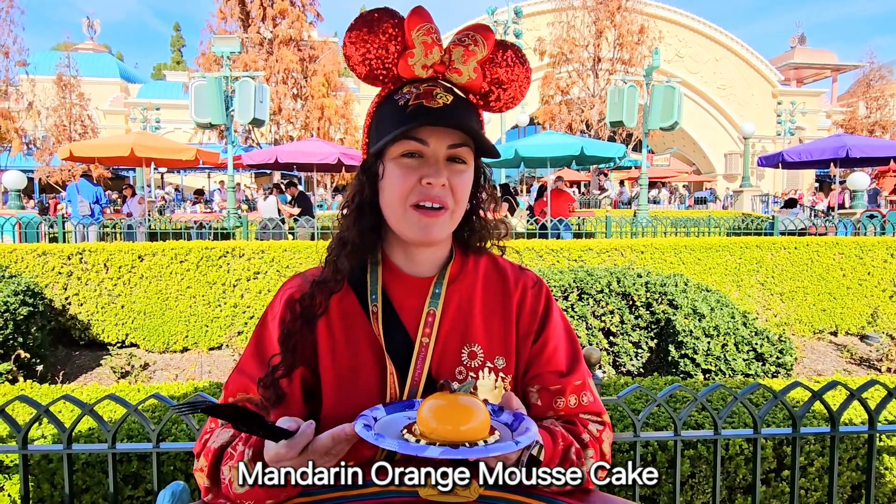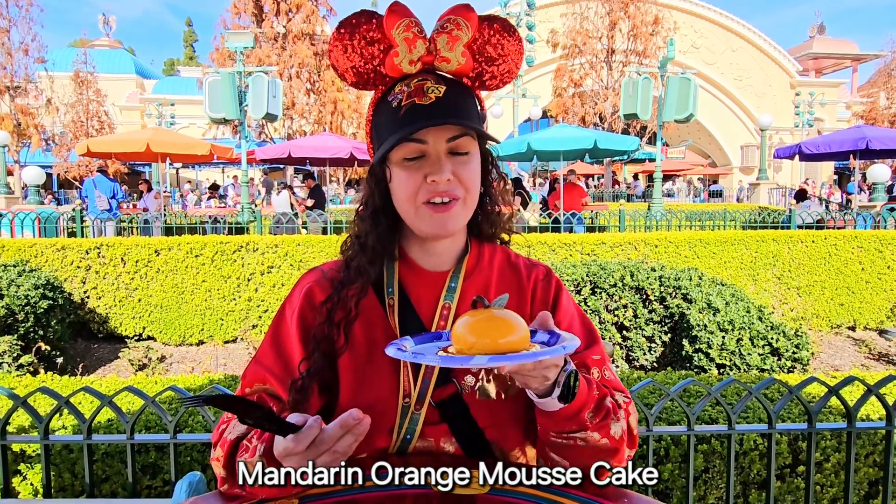Hi guys, we're here at the Lunar New Year's Festival at California Adventure and we're going to try the Mandarin Orange Mousse Cake.